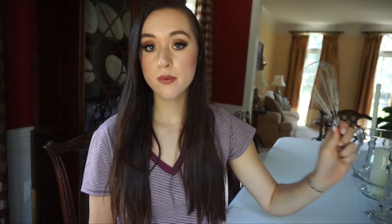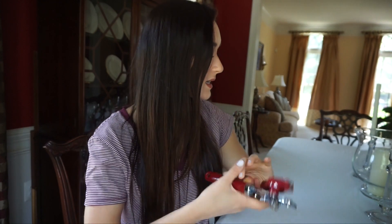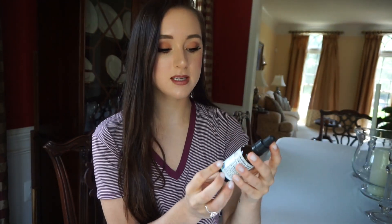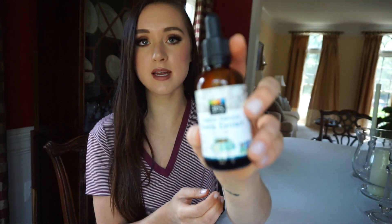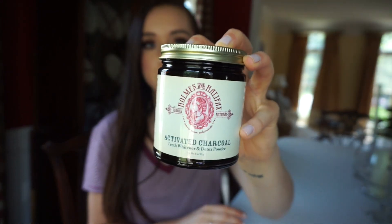This is super easy — you really don't need that many ingredients. You'll need a big bowl, a whisk, a metal pan, and a can opener for the coconut milk. You'll need two cans of coconut milk, vanilla extract, liquid stevia extract (French vanilla), and half a cup of sugar, plus some activated charcoal — I got mine off Amazon, and make sure it's the edible kind.